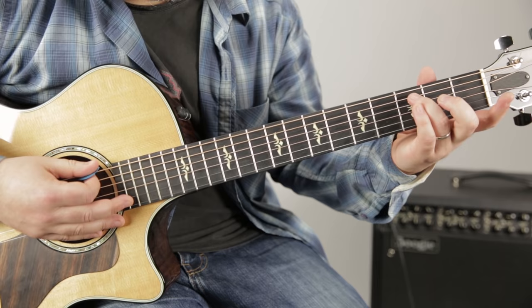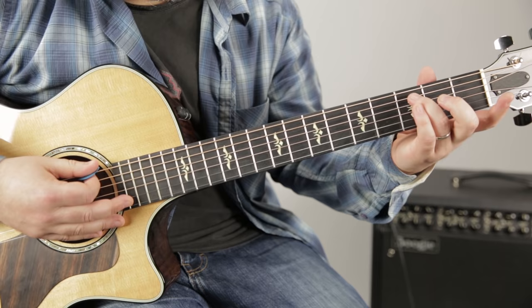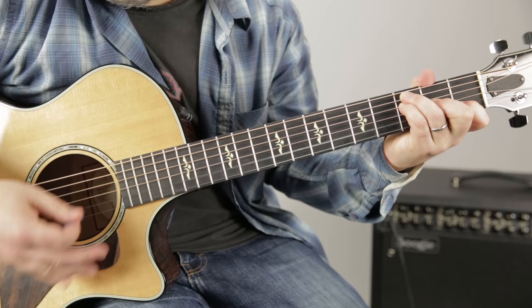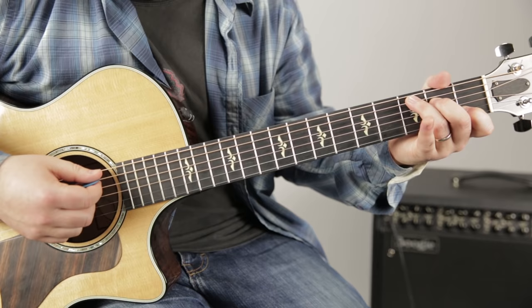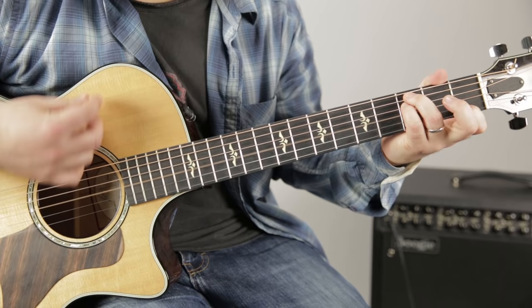For F, we kind of want to think about the ring finger and pinky. A great thing to practice as you're learning the F is to practice switching between F and C, because the ring and index finger are on the same frets for both chords.